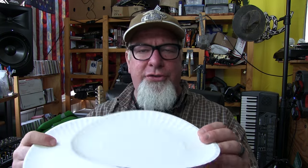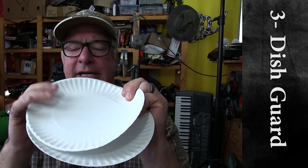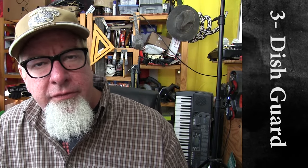Now if you're moving dishes, boxing them up, or they've got to go into storage, you can take several paper plates and put your dishes between them. That will protect them from getting busted up, cracked, and all that nastiness we do not want.